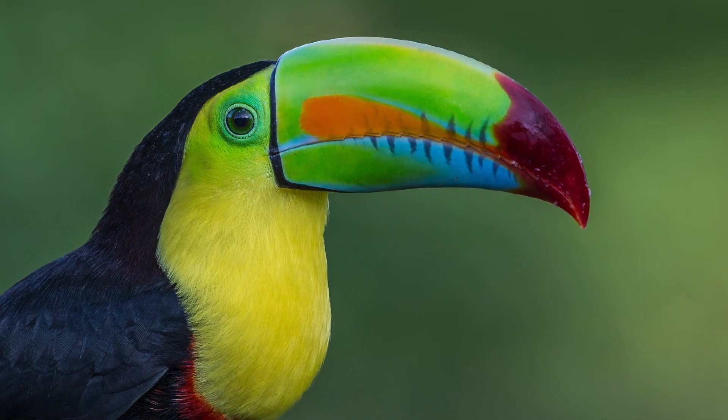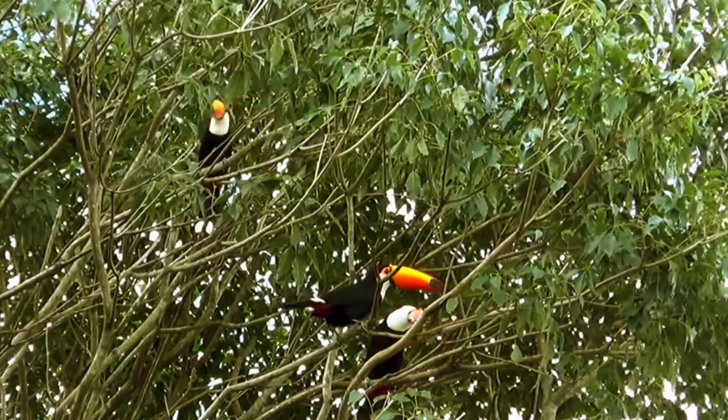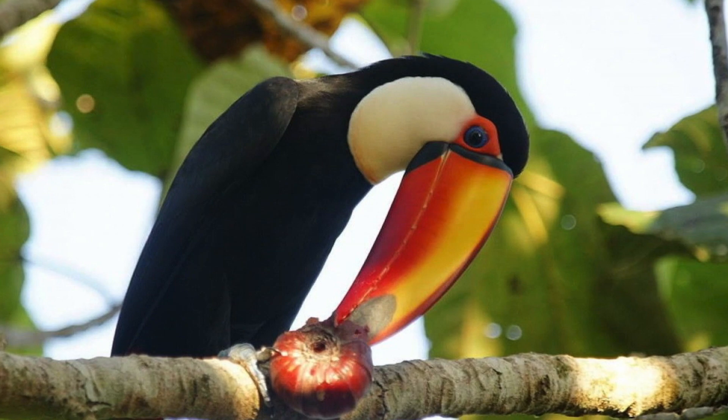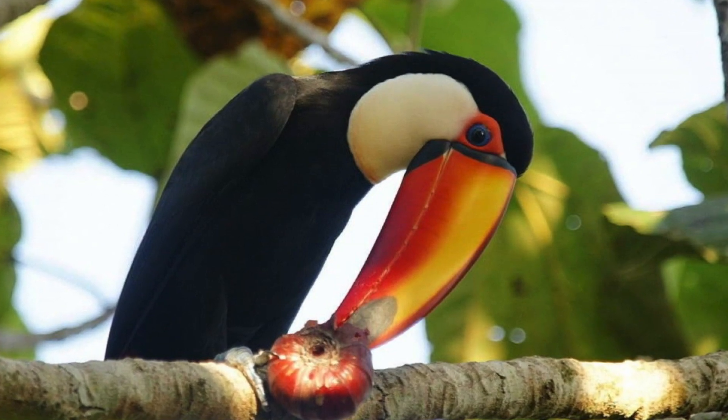Toucans make their homes in holes of the tree and live in small flocks of six to twelve birds. They are omnivorous birds that feed on fruits, seeds, insects, lizards, snakes, and small birds and their eggs.